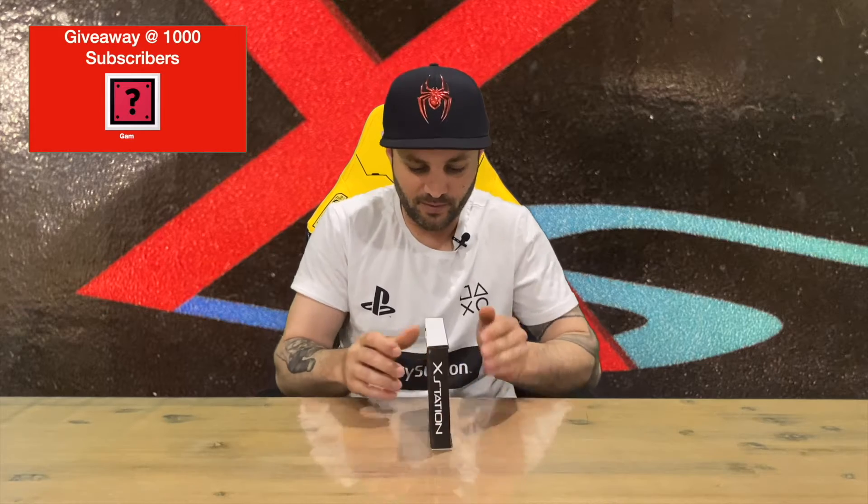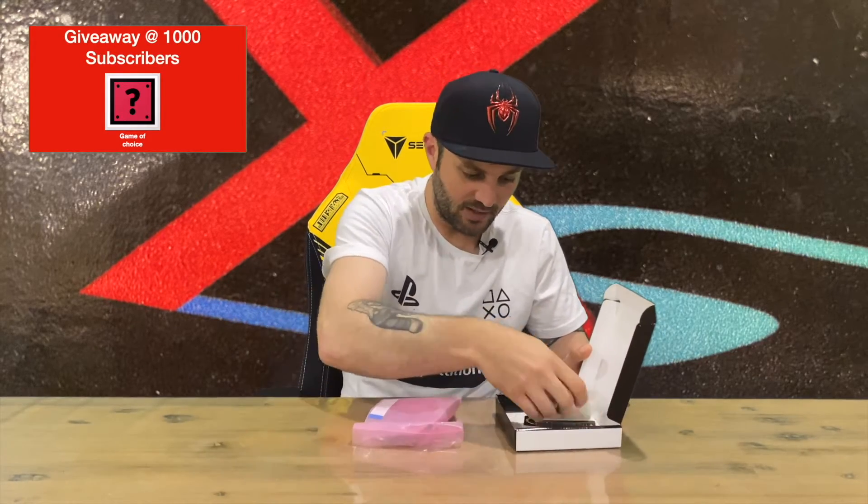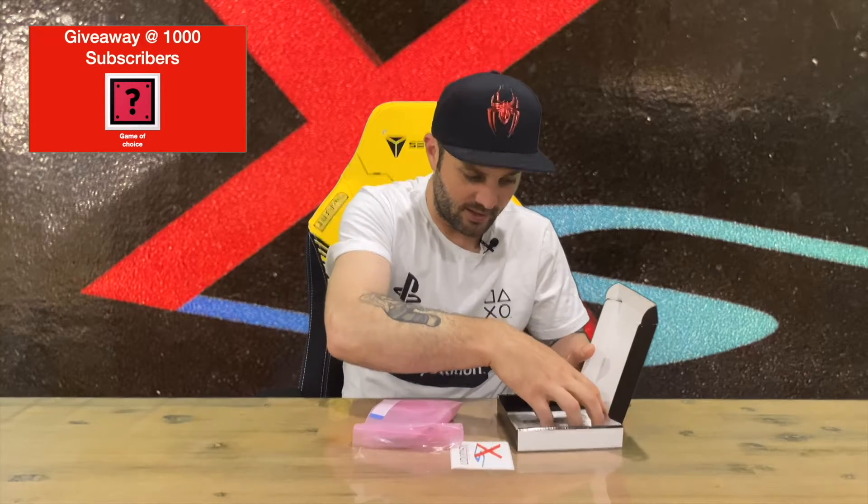Hi guys, welcome back to the channel. Today I'm going to be unboxing the XStation ODE. They tried to replicate the original PS1 case for the discs back in the day, so done a good job there. This is an optical disk drive emulator — you swap out your disk drive that's not working anymore, plug this in, and play all your games on an SD card.